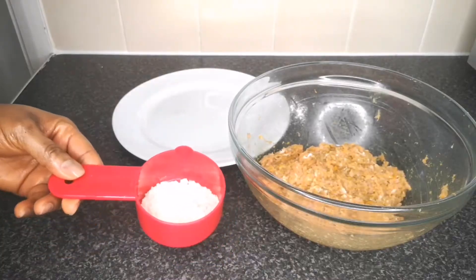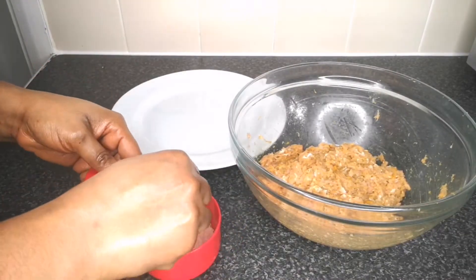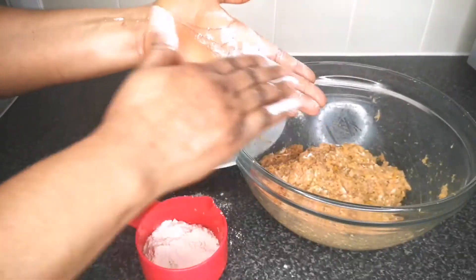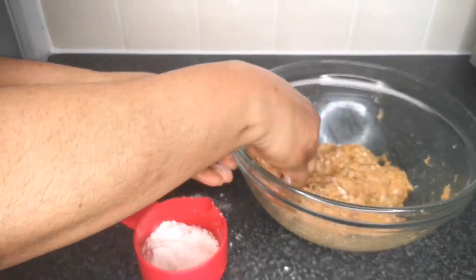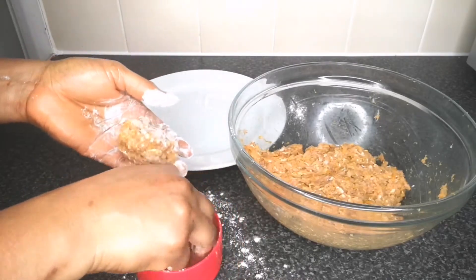The next step is to make the patty. Here I have some flour and the minced chicken that has rested for 20 minutes, and a plate to transfer them when I finish molding. I'm going to take a handful of the chicken mince and with my hands mold it into a round shape.